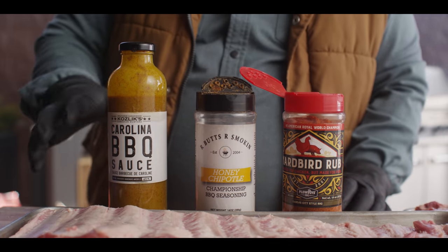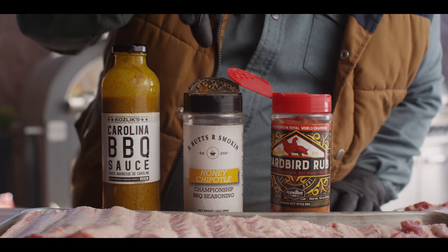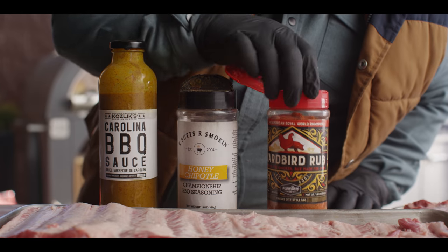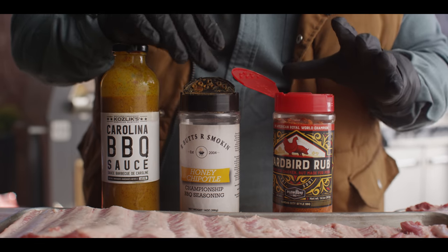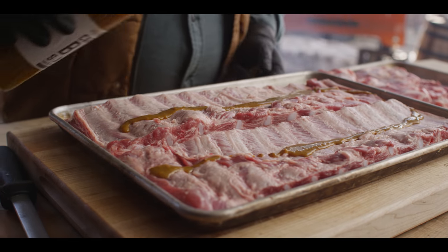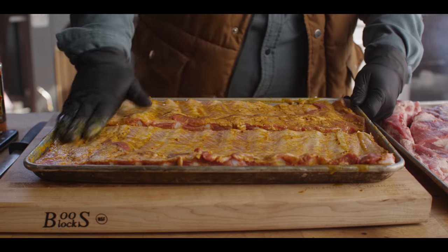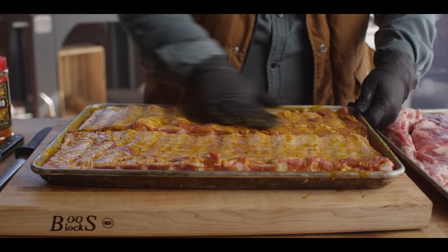For the seasoning, we're gonna start with a little slather of a mustard barbecue sauce — the Coslix Carolina barbecue sauce. Then we're gonna hit it with our first layer of rub, which is the Honey Chipotle. That's got a nice sweetness to it. The next rub is gonna have a little bit more salt and a little less sweet — that's the Yardbird. I also love that paprika red color out of this rub. Great combo — covers all your bases. We'll start with just the back side, the bone side. Get these slathered and seasoned up and let that rub set before we flip them.